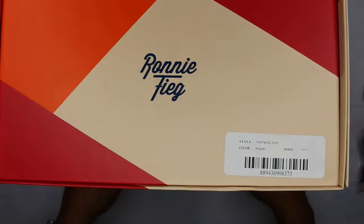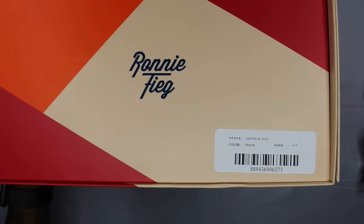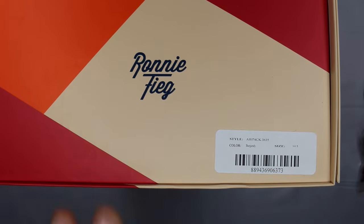The box will give it away. It is the Volcano 2.0. The color on the box is burgundy, size is 10.5, made in Japan. I tend to go with my true-to-size. They do feel to run a little bigger, so be careful of that if you're trying to pick them up.